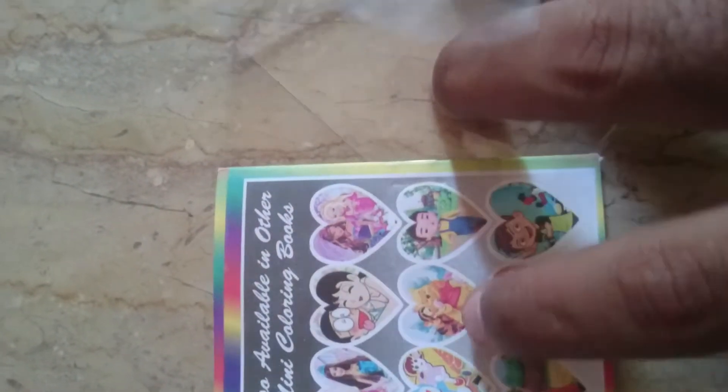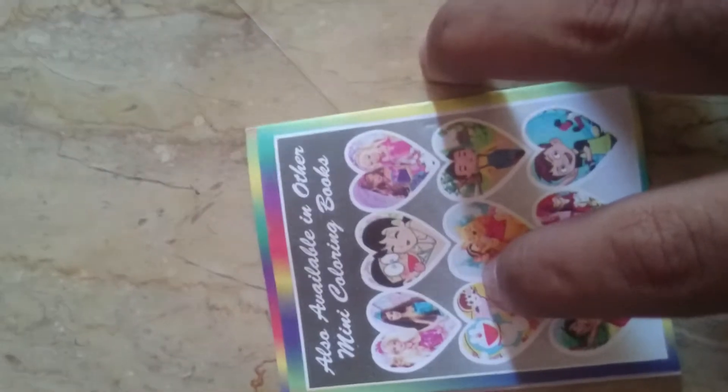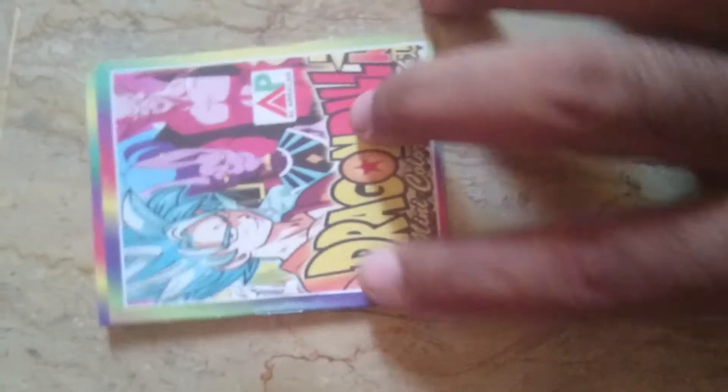This is Mary Jane, this is Pooh Bear — everybody knows about that — Doraemon, Doraemon, Barbie stuff. Also available in other mini coloring books. So this is the coloring book as you guys can see.